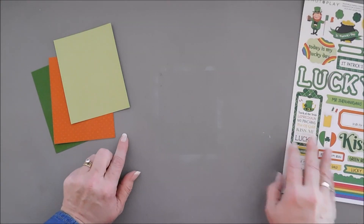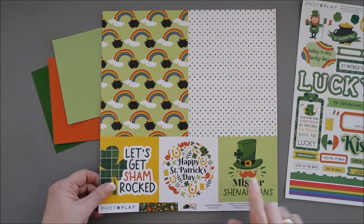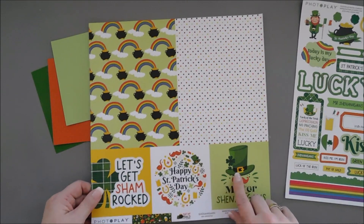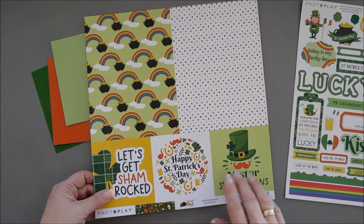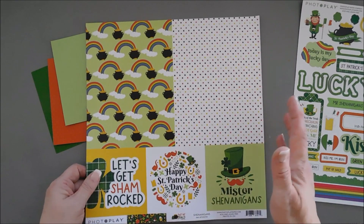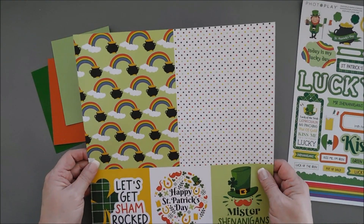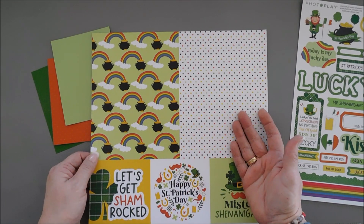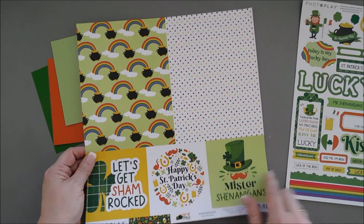I want to share that when I was going through the pattern papers in the Pot of Gold collection pack, there is another cut-apart sheet, and I thought this was super neat. This is the reverse side and it's called Shenanigans. These panels are pattern paper panels — they're 6x8 panels, so they're great for all different size cards. I just wanted to show that there are extra pattern papers and extra cut-aparts included in here.